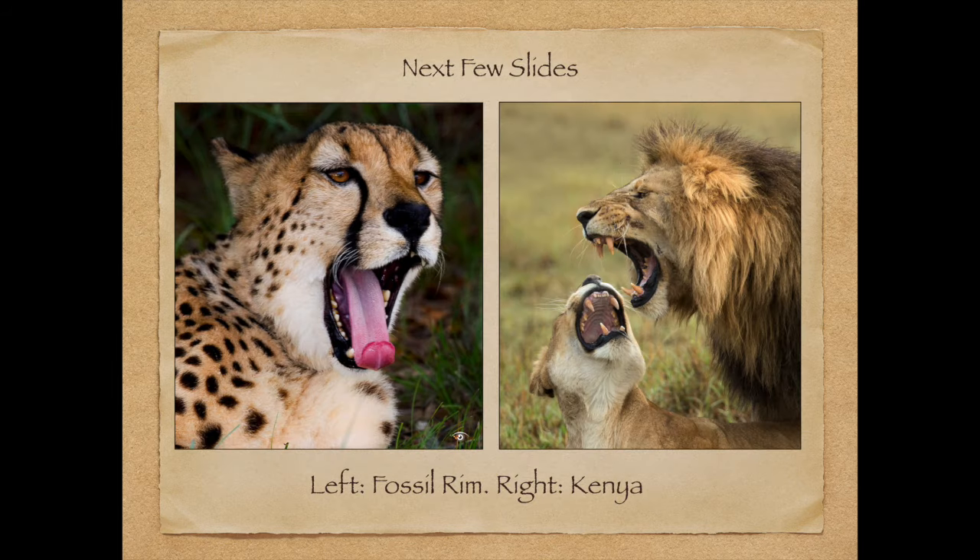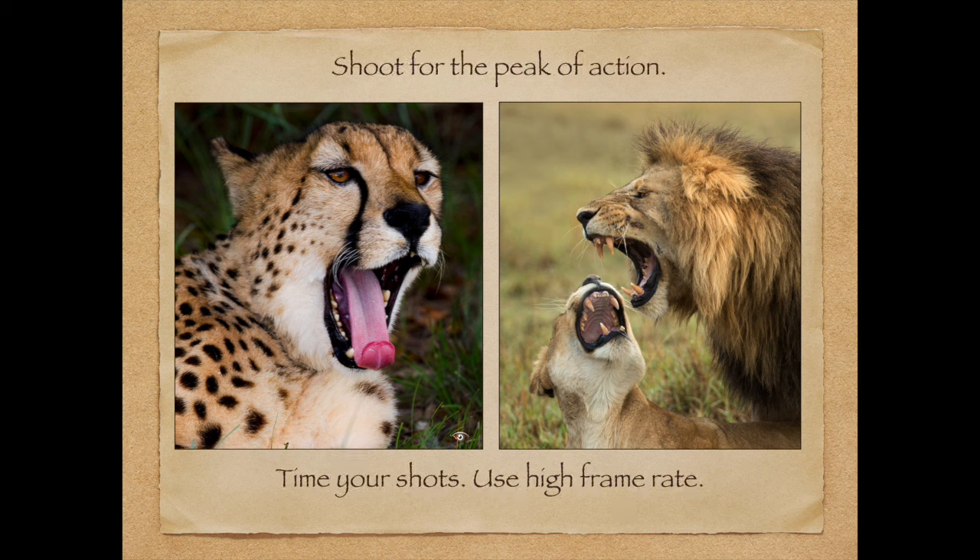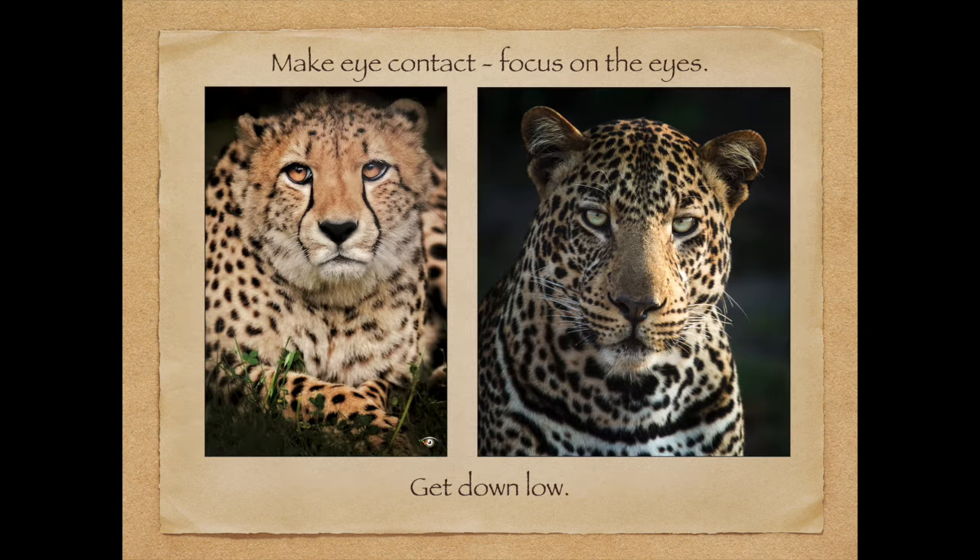In the next slides I'd like to compare pictures from Fossil Rim versus Africa. On the left, this beautiful cheetah was photographed behind a fence. I used a wide aperture and a long telephoto — the 200mm — and held it right at the opening in the fence to make the fence disappear. The tip here is to photograph at the peak of action, which is the yawn here. Right is Kenya. Use a high frame rate to time your shots.